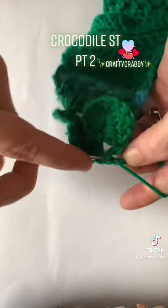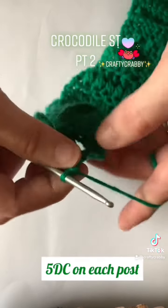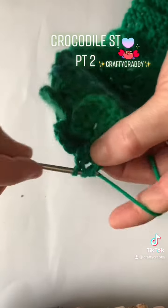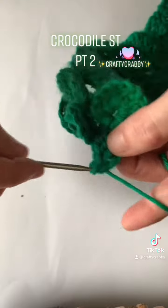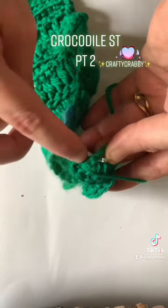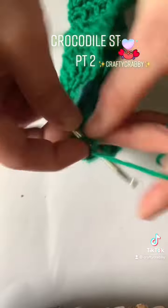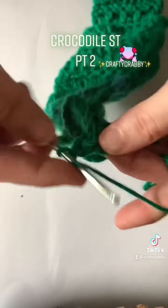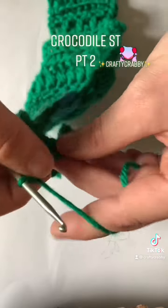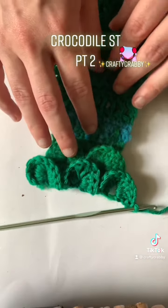Here we are just finishing up — we're slowing down to do five DC in this last V chain. On one side we're doing five, and then on the last side of this last scale we're gonna be doing another five DC. There we go — I lost my stitch there, there we go. We rotate now — there we go: one. Now on the other side: one, two, three, four, and five. And this is how you do a crocodile stitch for the second row.